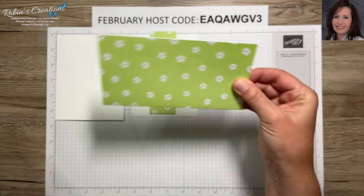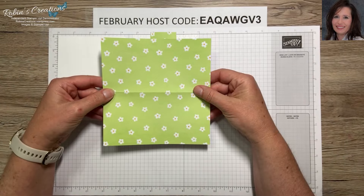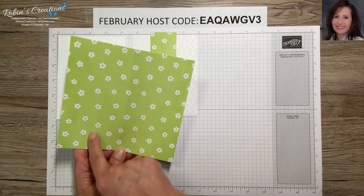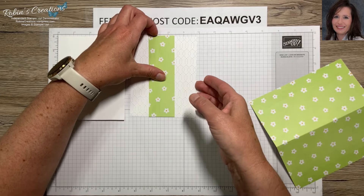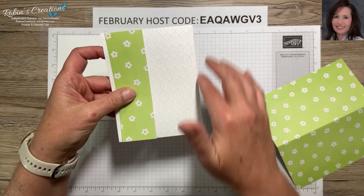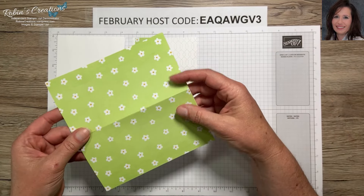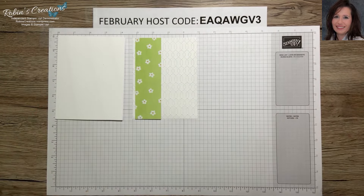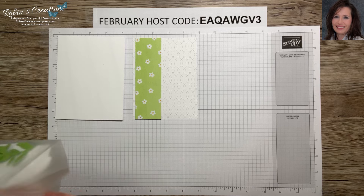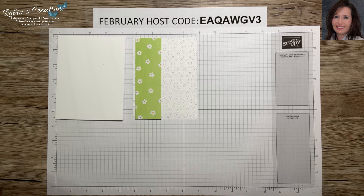Here is the slimline card that comes in the kit. What I did was cut it in half, then in half again, and trimmed it to five and three-eighths inches — the measurement of the embossed layer which is four and one-eighth by five and three-eighths — so it fits. You could actually make four of these, but I'm holding on to the other half in case I come up with another alternative.